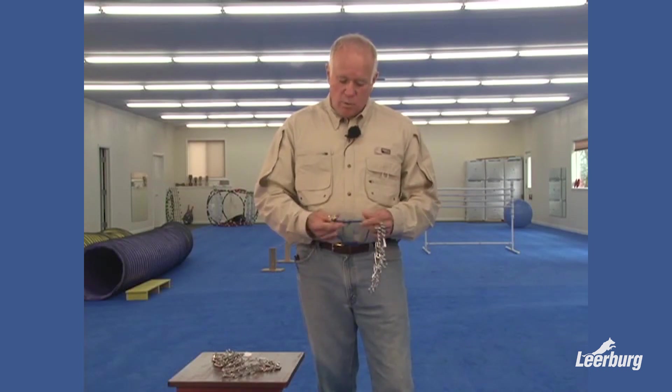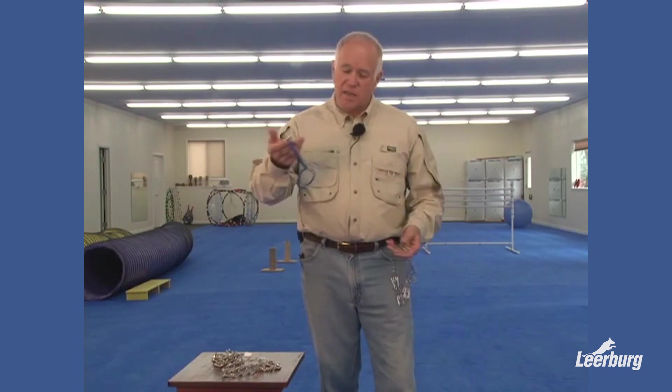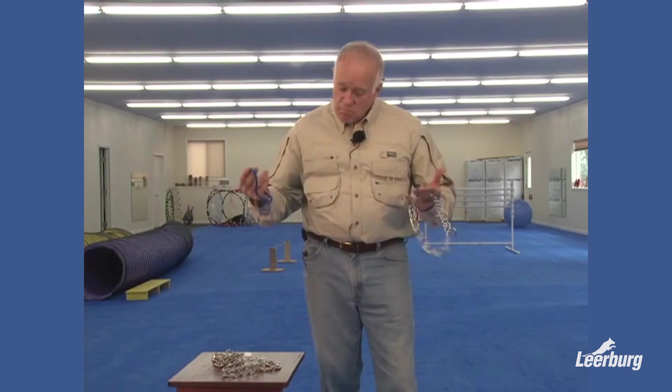We recommend these dominant dog collars that we sell. They're the best when they're used correctly. Quite frankly, I'd just as soon use a dominant dog collar as a prong collar. I think it's a more effective collar, in my opinion.